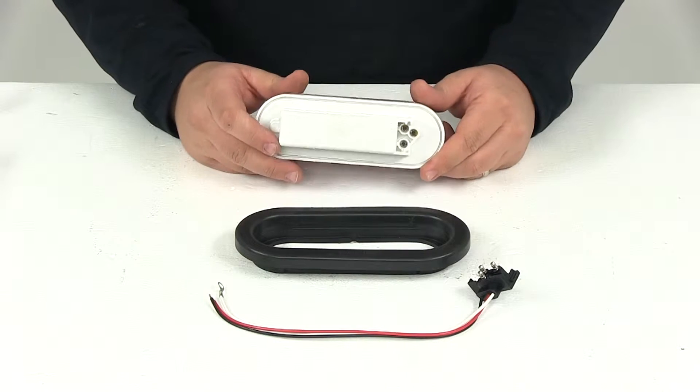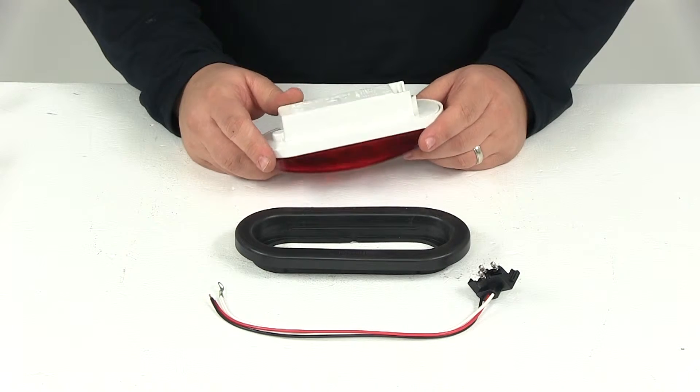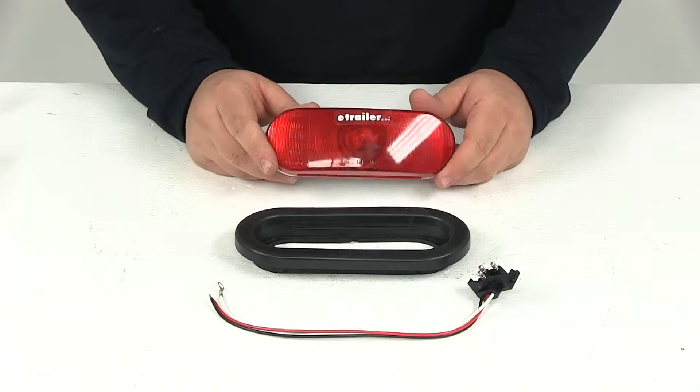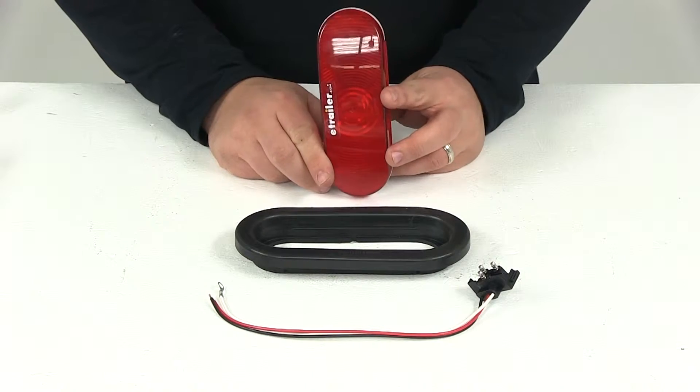This light is completely sealed — the housing and the lens. It's got a shock-mounted bulb. The advanced design virtually eliminates rust, corrosion, and filament fracture. This is Department of Transportation compliant when mounted in either the horizontal or vertical position.